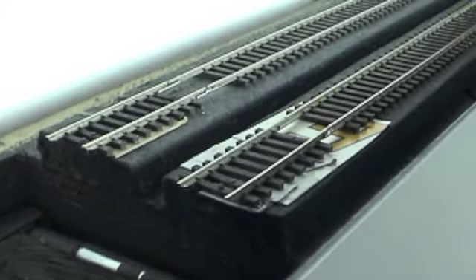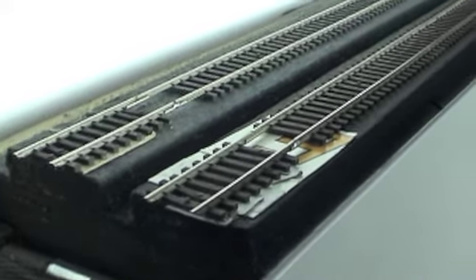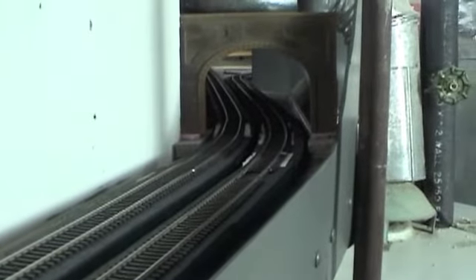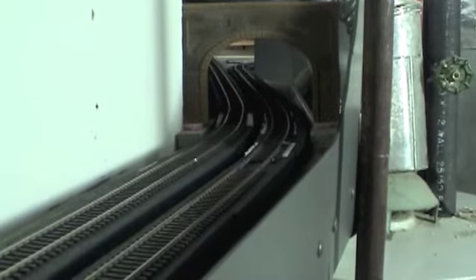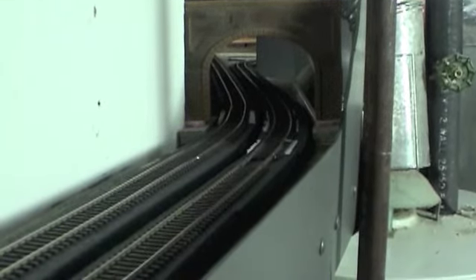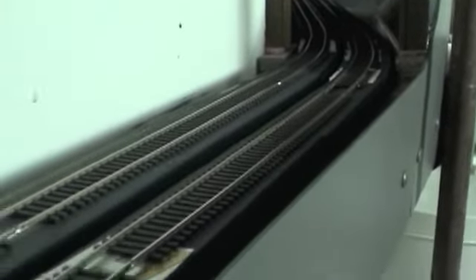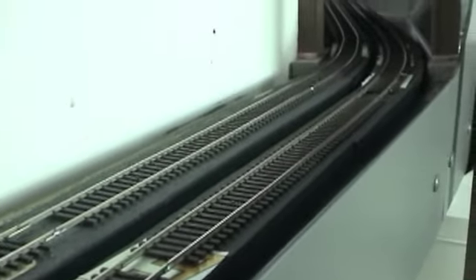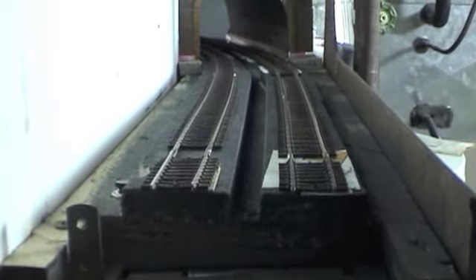It's a short section going through a tunnel portal. This is the section we'll be working on, coming off my drop bridge and going to that tunnel portal and into the tunnel area. It's only seven inches wide and basically two feet from the tunnel to where it connects to the bridge.